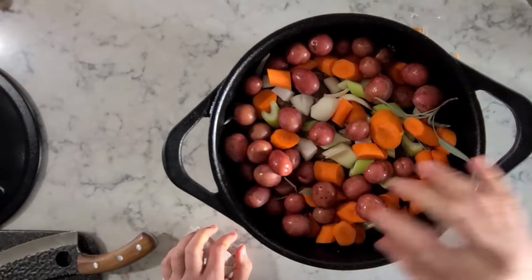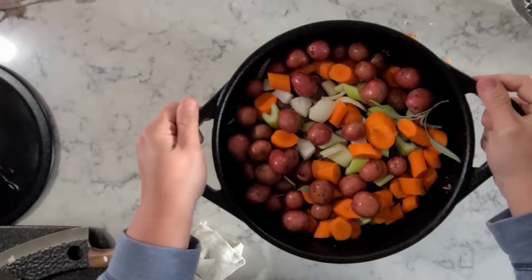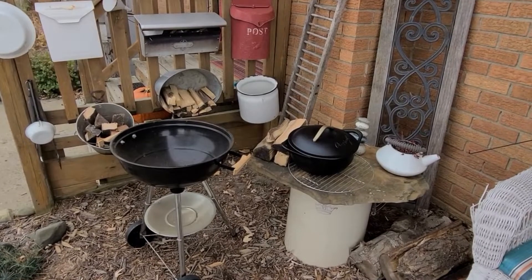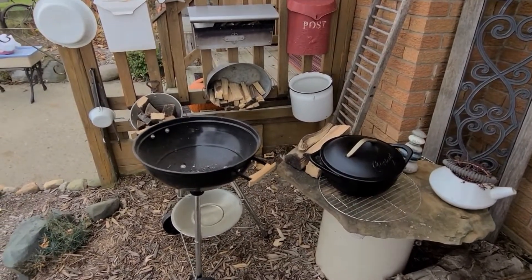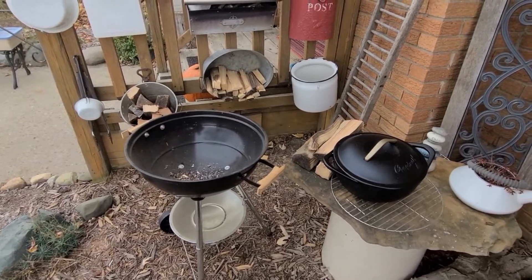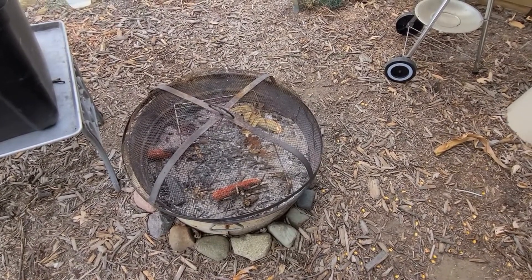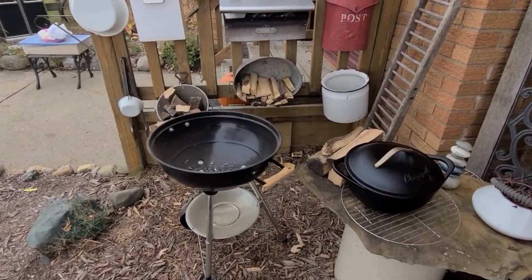We've got everything going in the pot. What we're going to do is get the coals going and then throw this on and let it cook. This is the area where we're going to be cooking today — I've got a little Weber grill that we're going to put a fire in. Typically I would cook over the bigger one, but it's just too big for today and I don't want to use up all that wood, so I'm just going to use this.